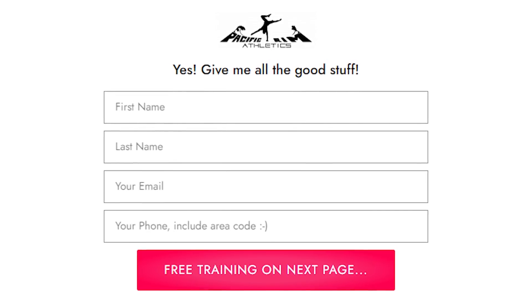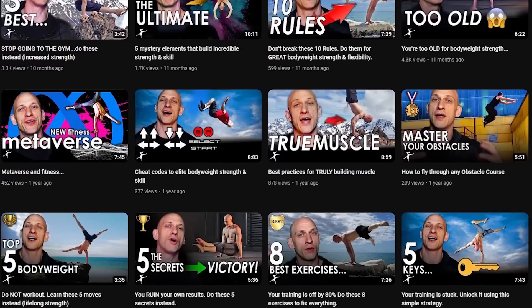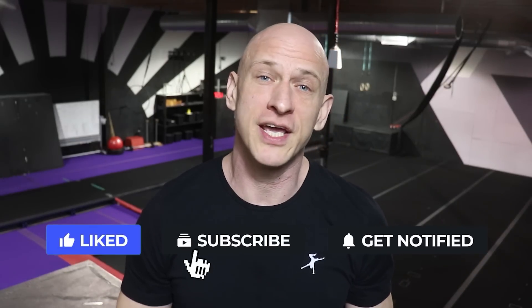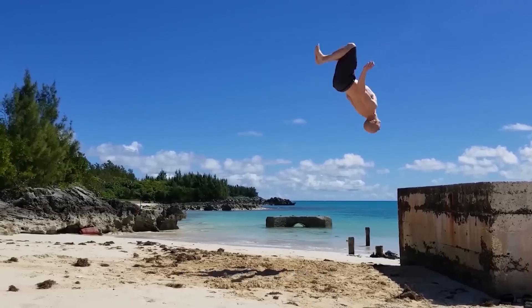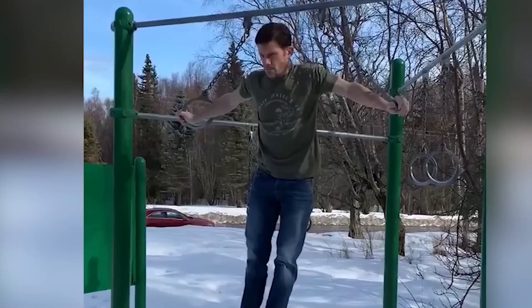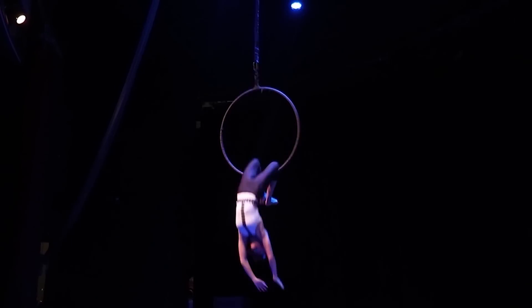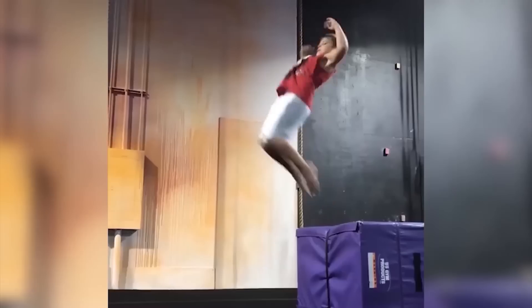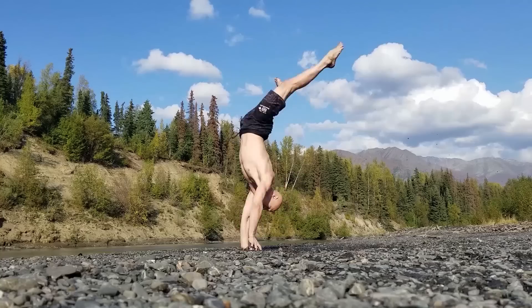A couple reminders: if you want to dive deeper, you can schedule a complimentary coaching session and even get a free level assessment — yes, it's free, but you do have to qualify. And if you're not ready for that, keep watching the videos I've created for you — they're coming up on the screen. Either way, I look forward to everything you're going to achieve and seeing you in the next video, or hopefully in training soon.